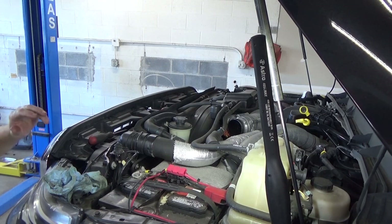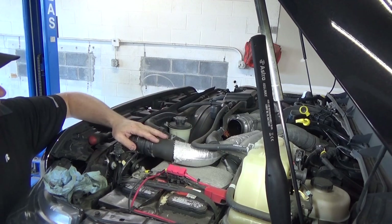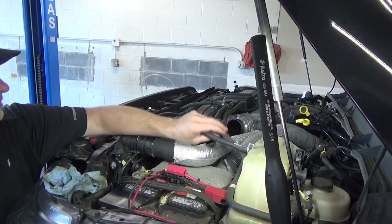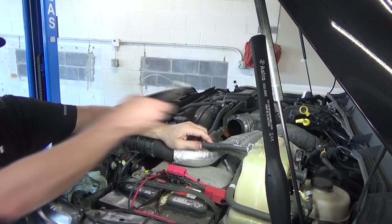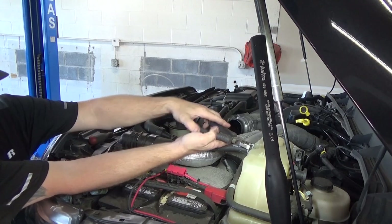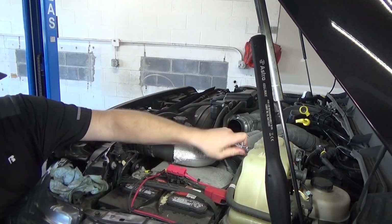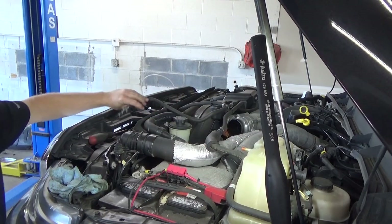Next we're going to start with the obvious — everything that's in the way of removing the cooler from the vehicle. Upper hose, and a little heater hose for the expansion tank. We'll start with that — pop this off, just a pair of pliers, pull the clamp back, give it a nice little twisty twist, pull straight back, get that out of the way.